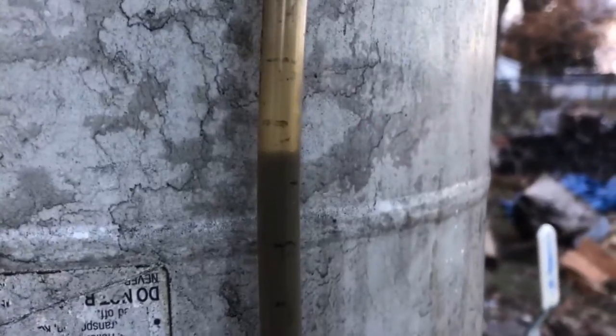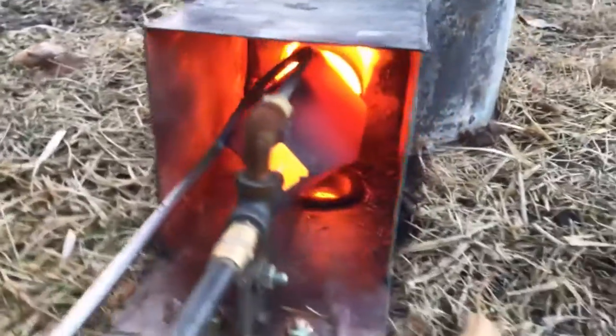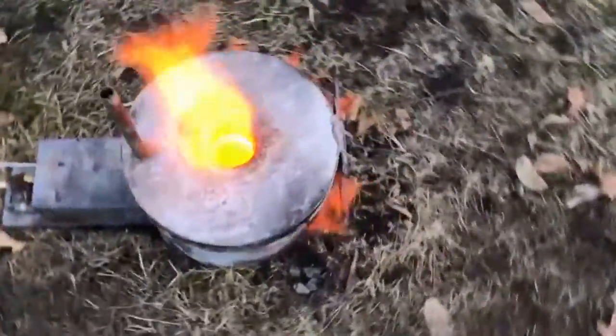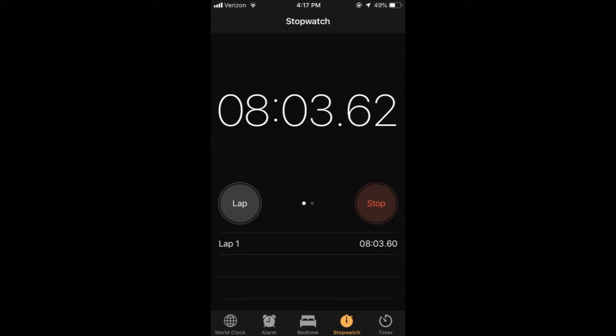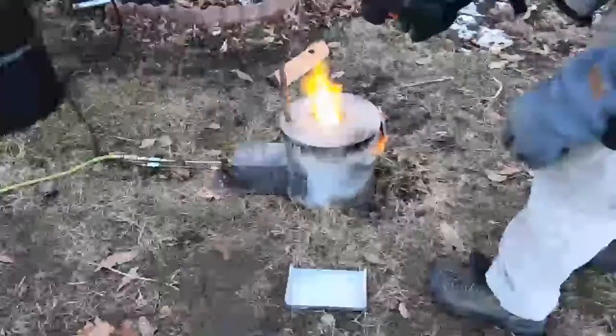We only run this thing for about 15 minutes and we use about a liter of fuel. This is diesel fuel because I wanted to get a little bit hotter than waste oil can get you — waste oil is not as hot as people say it is. Eight minutes later, let's see how hot we are.